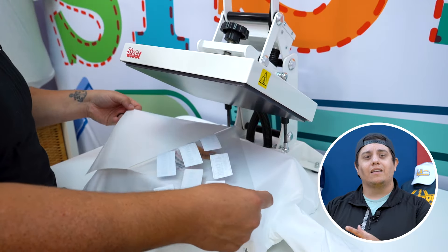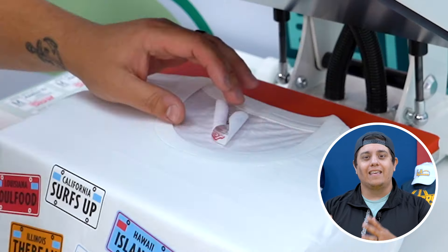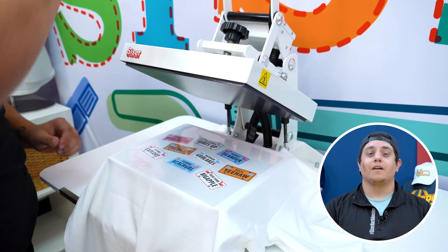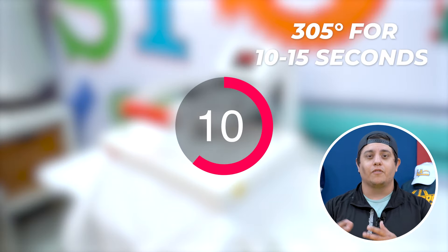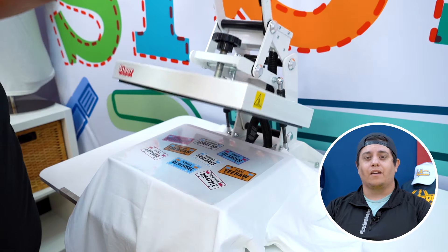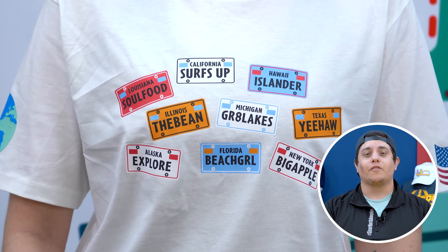Now if your design is in multiple pieces, then it's best to use the appropriate mask or transfer tape. If your design is one solid contour, simply peel off the design and place it onto your pre-pressed garment. If your DTV design is curled, this can be corrected by placing the piece on a warm lower platen — the heat will cause the material to flatten out. Once your design is in place, apply at 305 degrees Fahrenheit for 10 to 15 seconds using either parchment paper or a Teflon cover sheet, and just like that we have created a custom full color shirt from home.